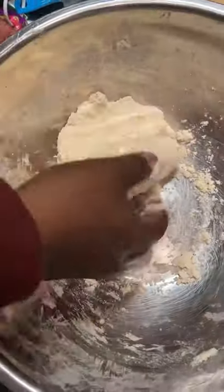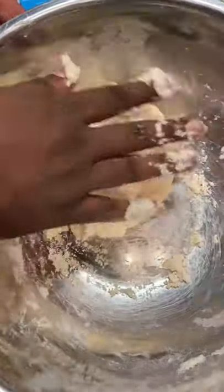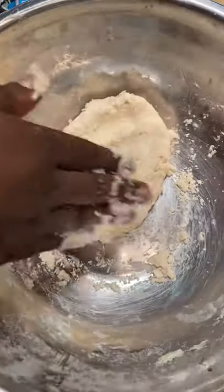Now you just want to keep folding your pie crust, making sure everything is mixed together. You're going to want to repeat this recipe for your top crust.